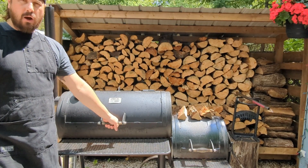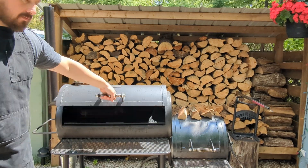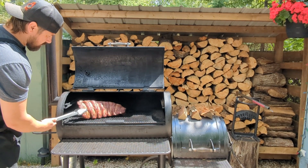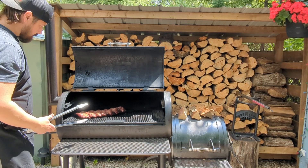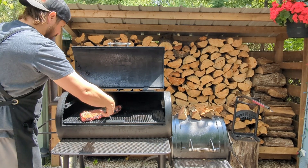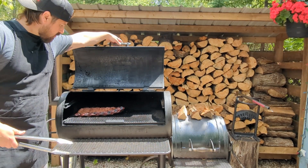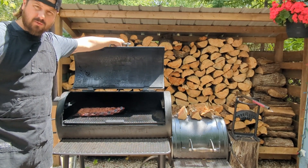We're right at the two hour mark, still cruising right at 275. Starting to get a little more color now, curling up a little bit on the end which tends to happen with these guys. I'm just going to give these a flip and get some color on the back side, let these go for probably another hour or so, then flip them back to bone side and we'll be ready for some mopping.